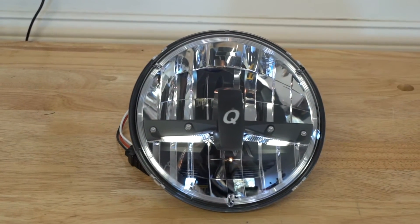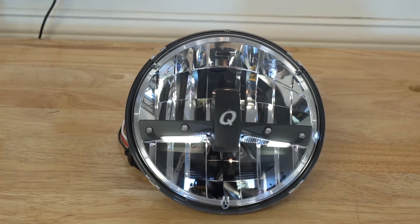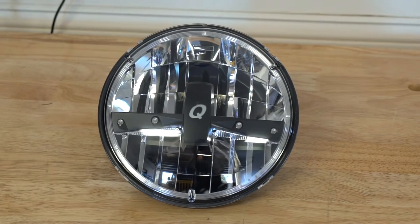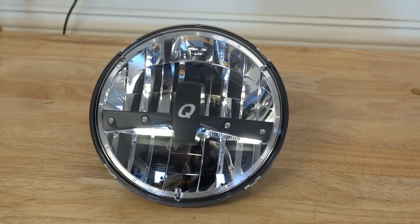The Quadratec Gen 2 7-inch round LED headlight is DOT compliant and built with a polycarbonate lens, so it can take everything from road debris to off-road debris without cracking.